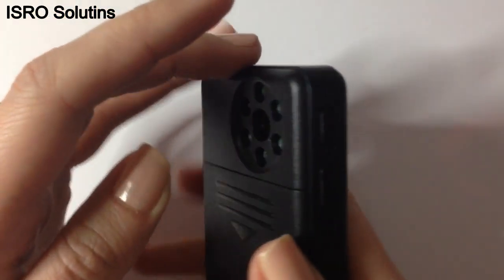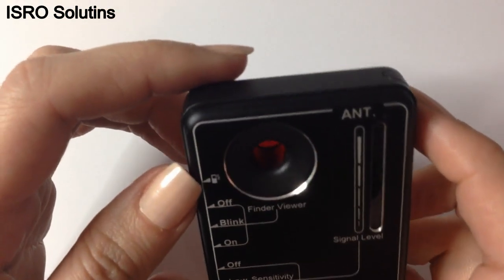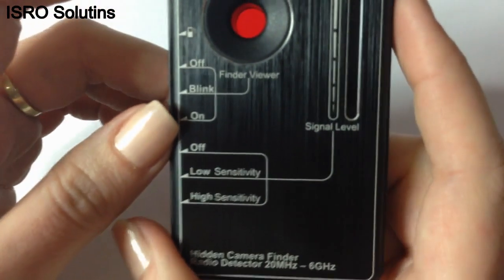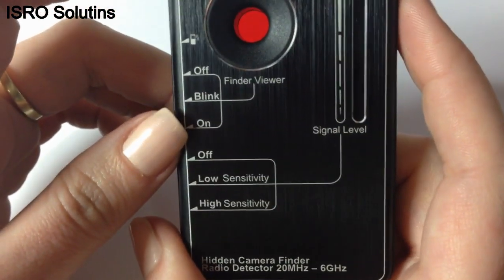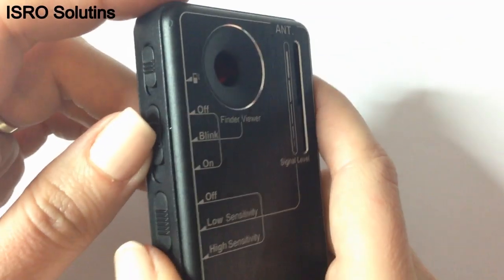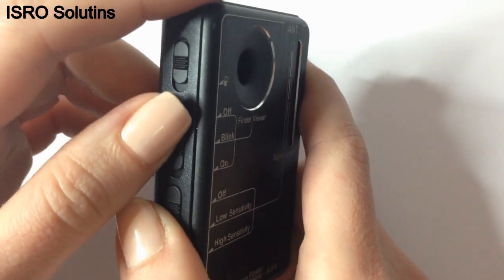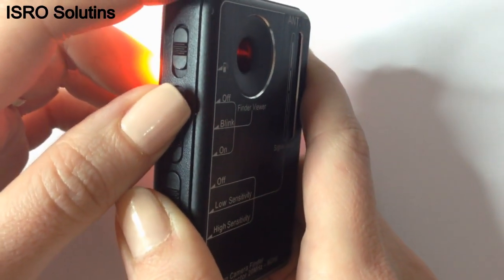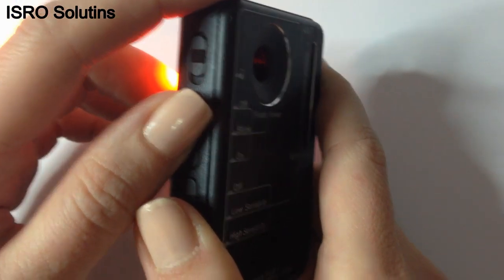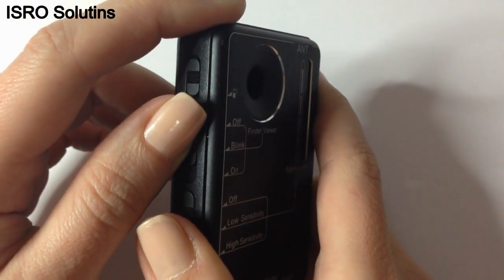You just have to look through this viewfinder and point the device where you think there might be hidden cameras. You have the option to set the LED to flash, and you have the option to set the LED to work continuously, depending on the way you can see the camera lens better.